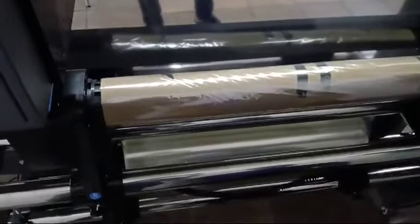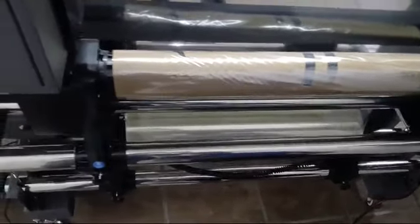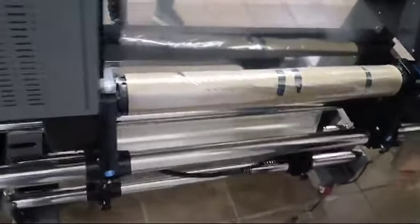Switch on this switch so that it takes up. Once this is done, this side is complete and your film will be ready.